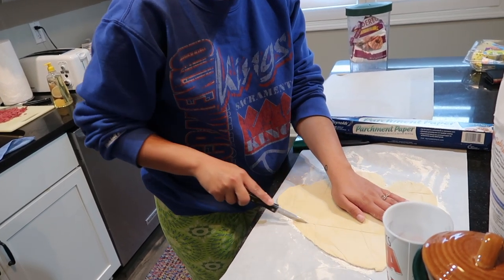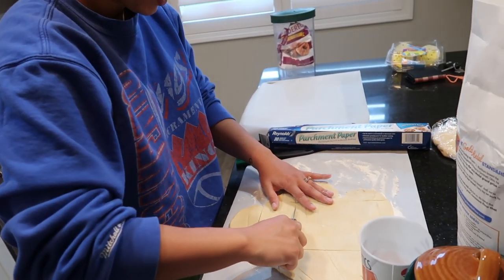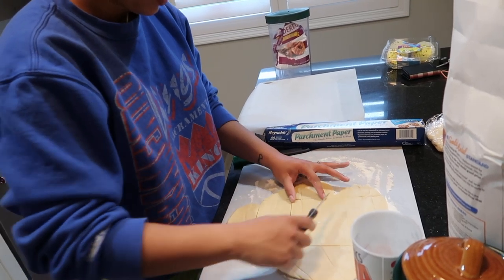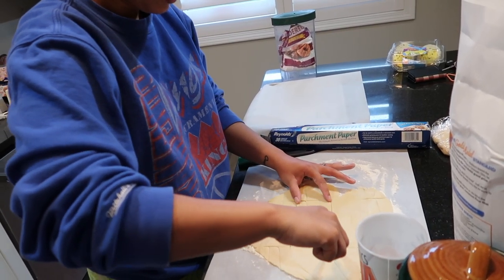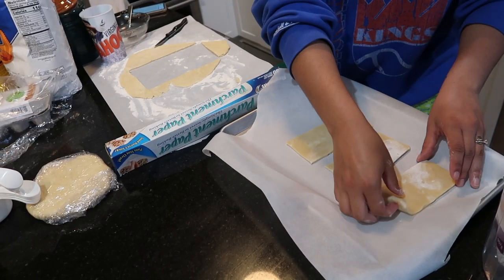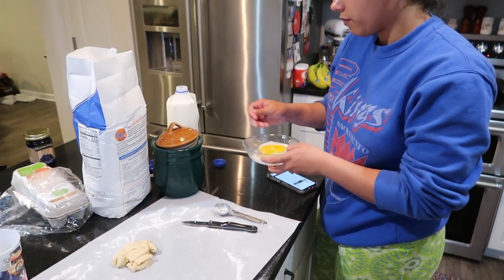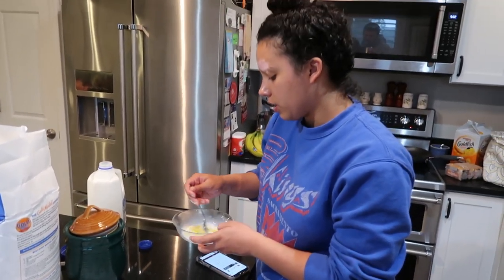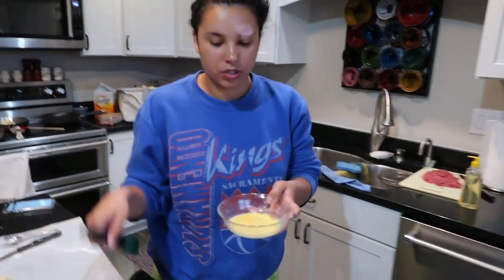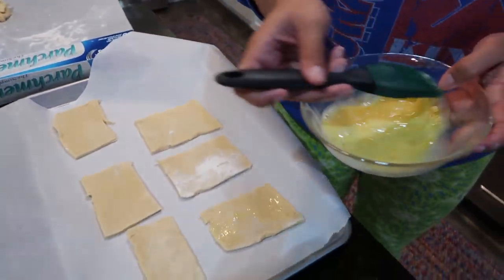Make our own little rectangles as best we can, and just try to make them even. Then take an egg and two tablespoons of milk, whisk it together, and after you do that you brush it over the dough like so.